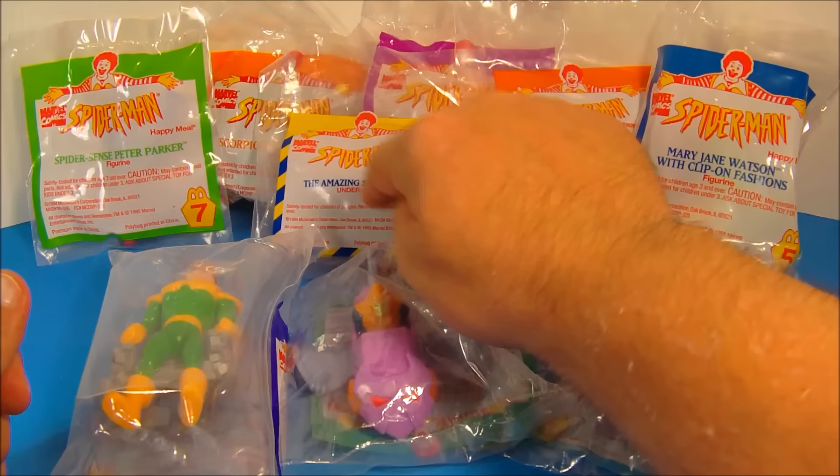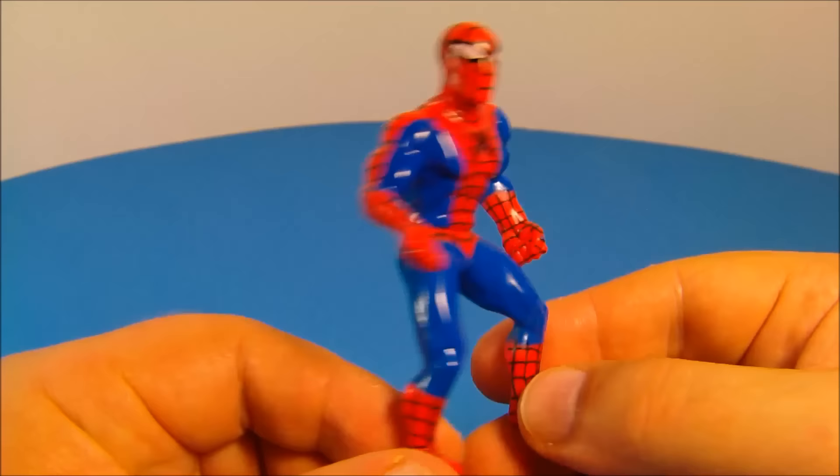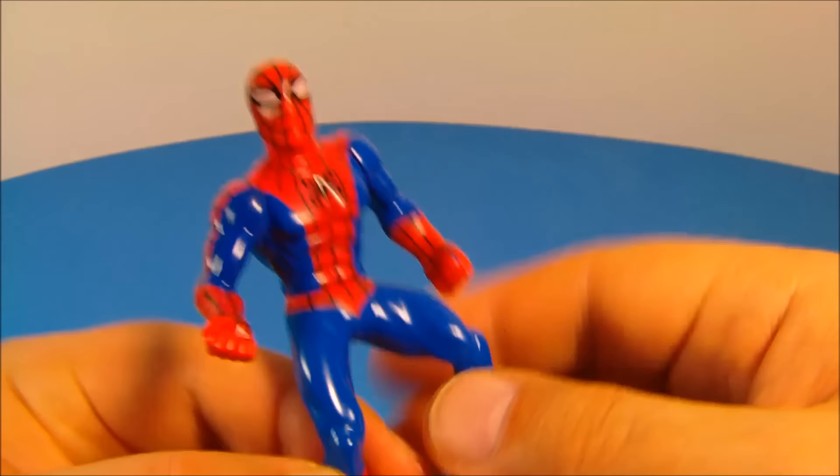Let's get them opened up and take a closer look. Number one in the set is the Amazing Spider-Man. Look at this guy — he looks awesome. Look at the detail put into this guy. Nice and shiny. I like the red and the blue. Nice detail there with the webbing.